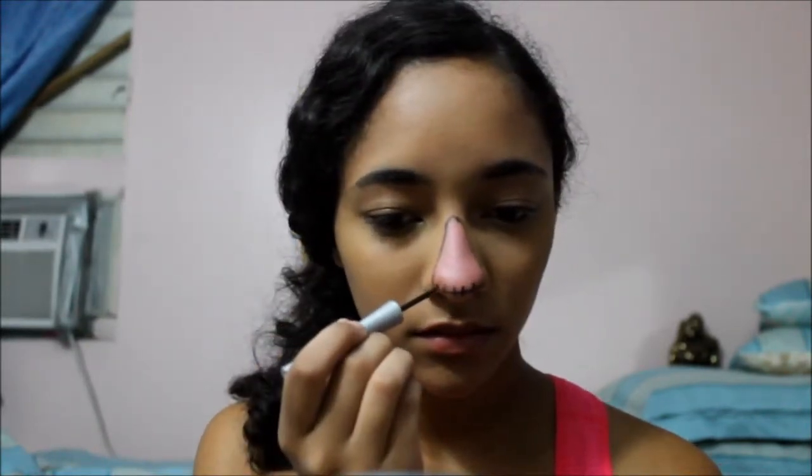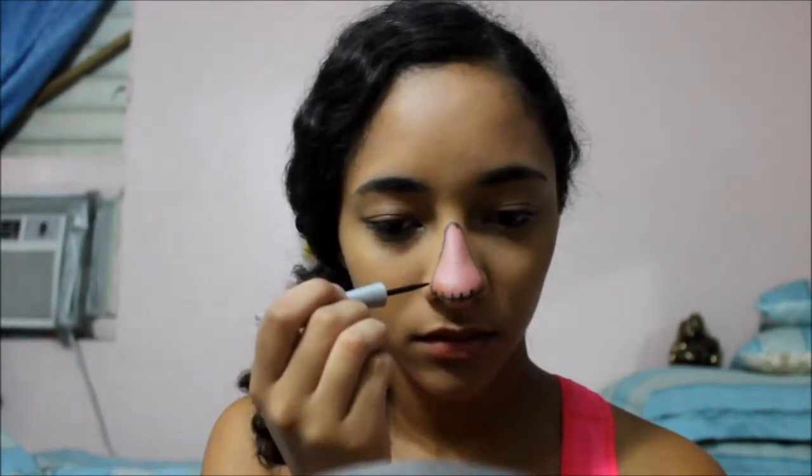If you guys can't already tell, I really suck at voiceovers — sorry about that. For the eyes, what I did was a brown eyeshadow and a thin line for the eyeliner. This was really easy to do; I'm sure you guys can do it.